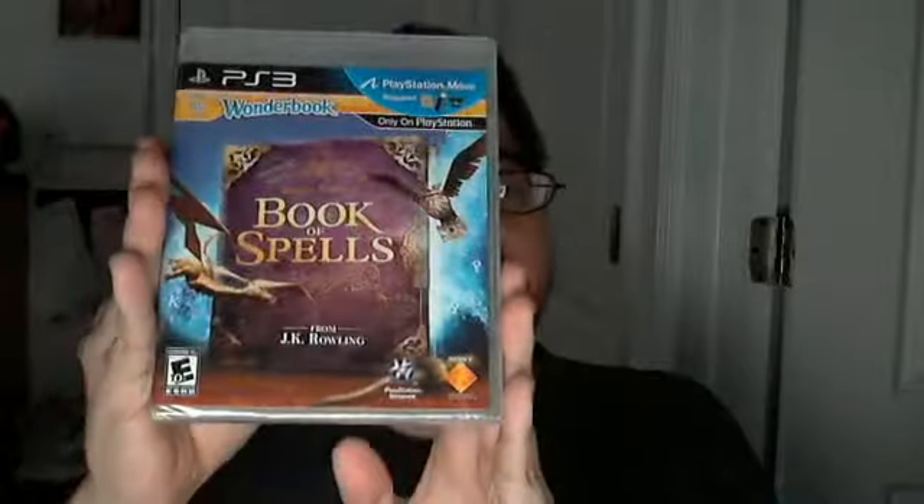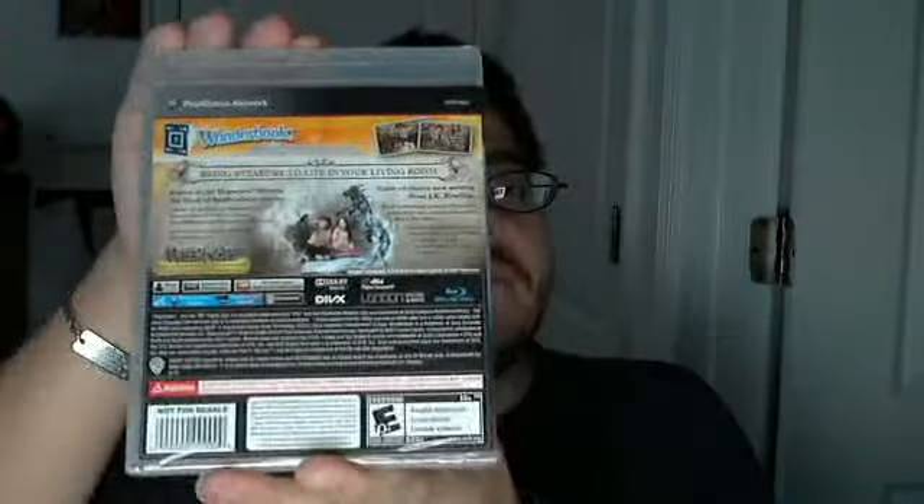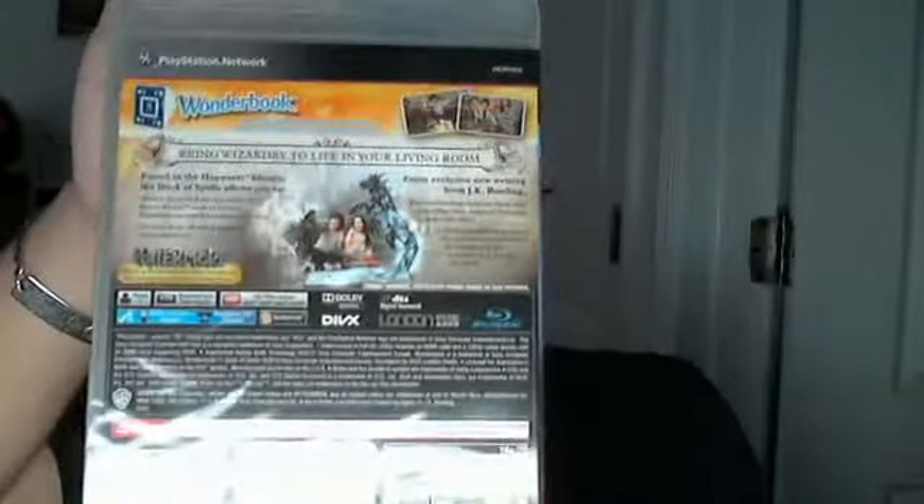Here's what the front, the side, and the back of the game case look like. You do get trophies. There's no downloadable content or anything, but if you do have a Pottermore account you can link it.